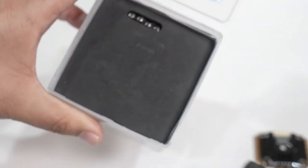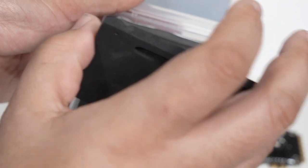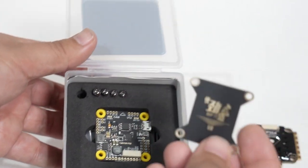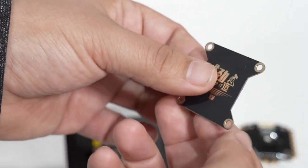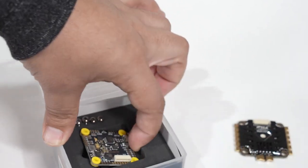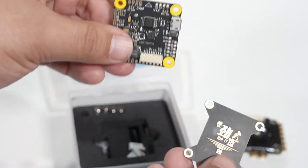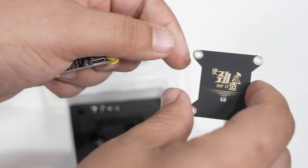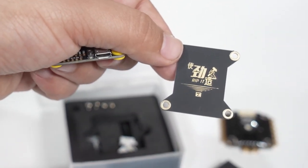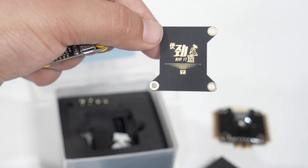Look at this packaging. This thing does have a high cost, but you can tell it is absolutely premium. Look at the attention to detail — they've given you this thin little plate. I really love when flight controllers have a flat side to be able to mount your video transmitter and receiver to, but if it doesn't, having a little plate like this is the next best thing. And this one is beautiful — gold shining, and it says 'rip it' on there.